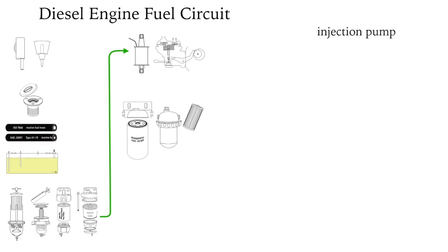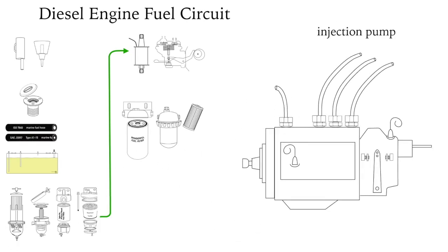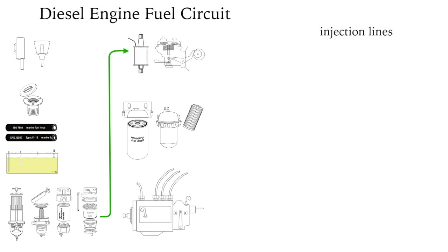The injection pump pressurizes the diesel. In mechanical injection pumps, such as this one, it also controls the firing of the injectors. The high pressure lines are usually made of steel.